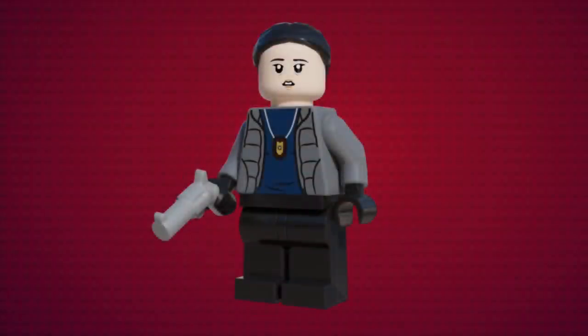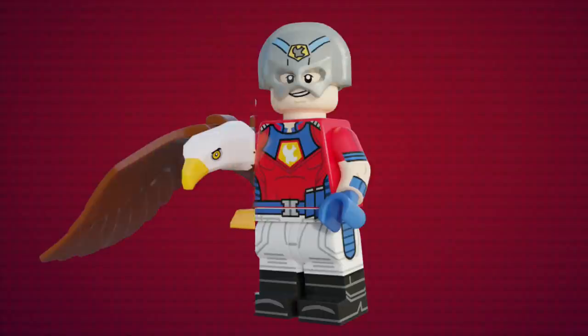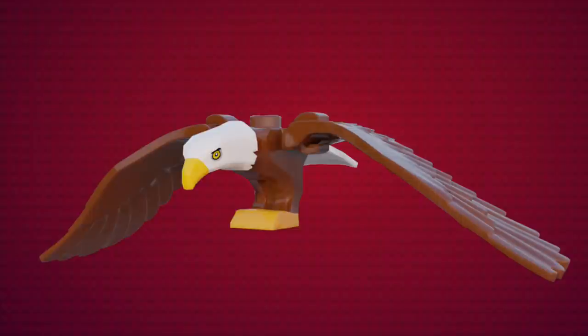And finally for this set, we have Detective Sophie Song, who's possessed by Gough the butterfly in this scene. This figure was also designed by Snom. She has a brand new torso print as well as an alternate facial expression, and comes with a pistol as an accessory. I think Snom did a really great job with this one. What do you guys think? The set also comes with Peacemaker and Eagly, but we've already seen those figures, so there's no need to go over them again.